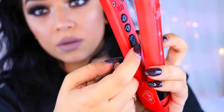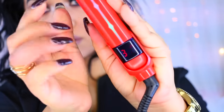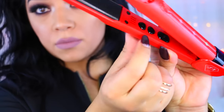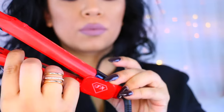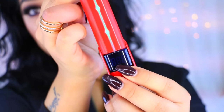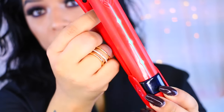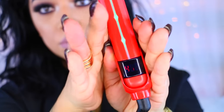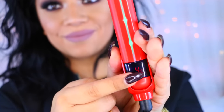This is the turn-on button — you just hold it down and it'll turn on. When you press the buttons it goes up to 450 degrees, which is extremely hot. For me that's way too hot — I like to keep mine under 400 degrees, but it's up to you depending on your hair type.